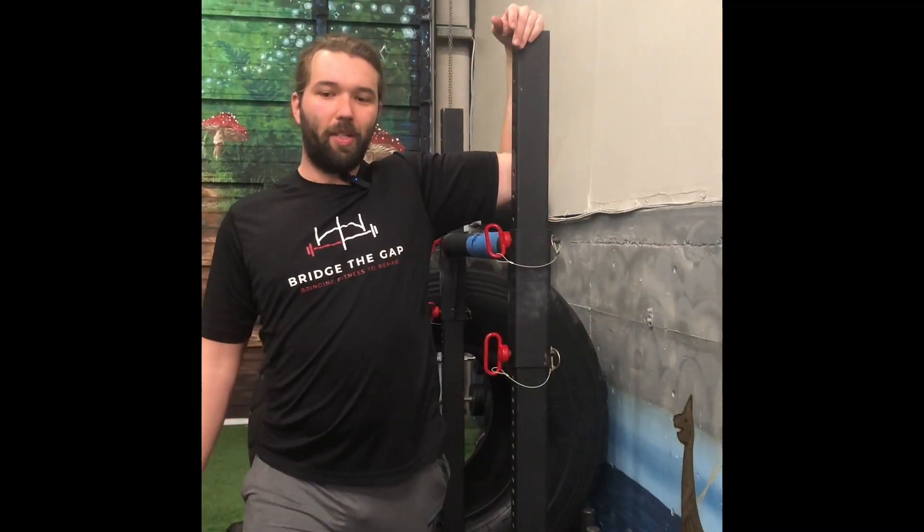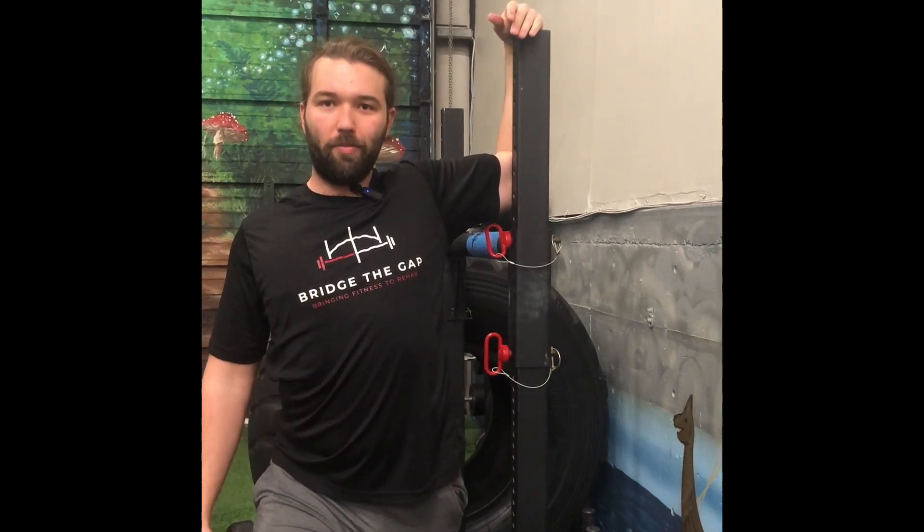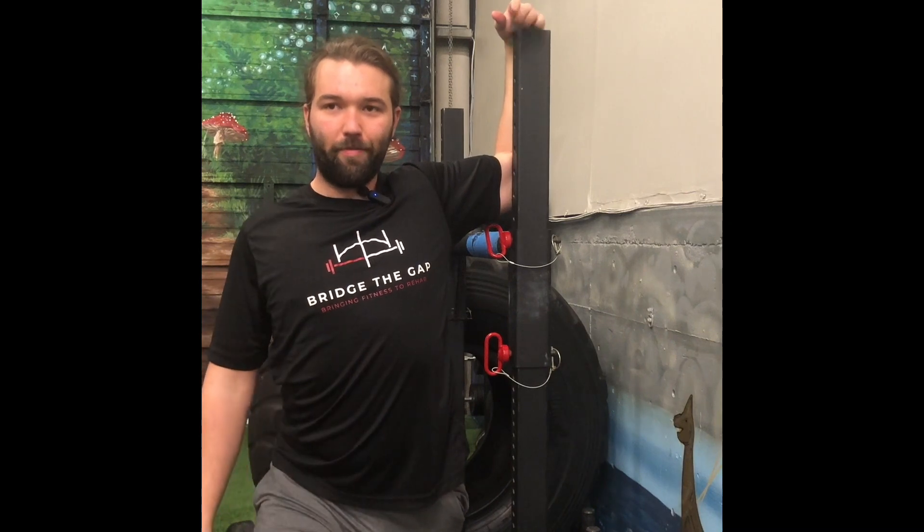Exercise four — 90-90 pec stretch. Elbow at 90, supported by a wall, in this case a yoke. Drive your chest straight forward. Hold.